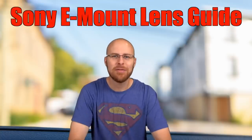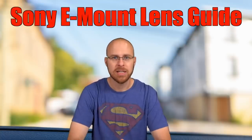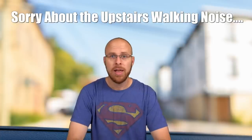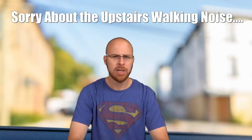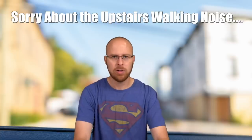Hey guys, what's up? It's Jay from Sony Alpha Lab and in this quick video I just wanted to go over the Sony E-mount lenses — what's currently available and the differences between them, because there's full frame E-mount and then there's crop factor E-mount and they look a little bit different.